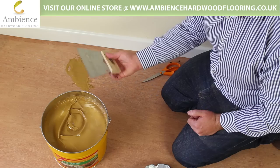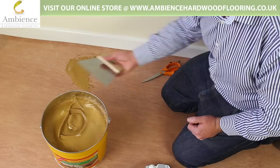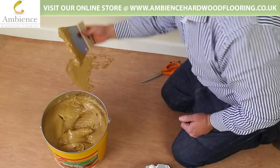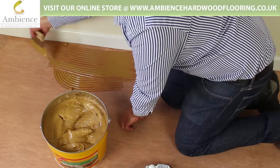We use a trowel to trowel it on. This is a three mil by three mil notch trowel. This is going to provide a thousand grams per square meter, so hopefully we'll get around about 13 to 15 square meters out of the can. Just go straight in — you can see it's almost like a taffy. Pull it out, trowel it on. You're only going to leave the V's in the groove — you don't want any more than that on.